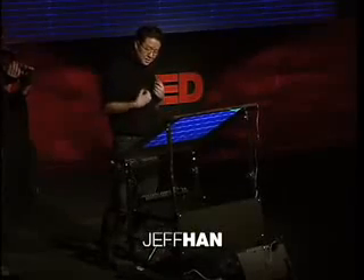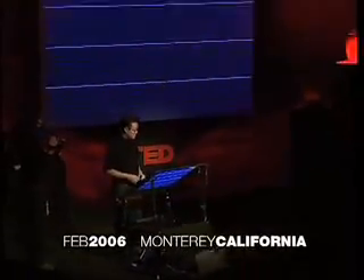I'm really excited to be here today because I'm about to show you some stuff that's just ready to come out of the lab, literally. I'm really glad that you guys are going to be amongst the first to see it in person because I really think this is going to change the way we interact with machines from this point on.